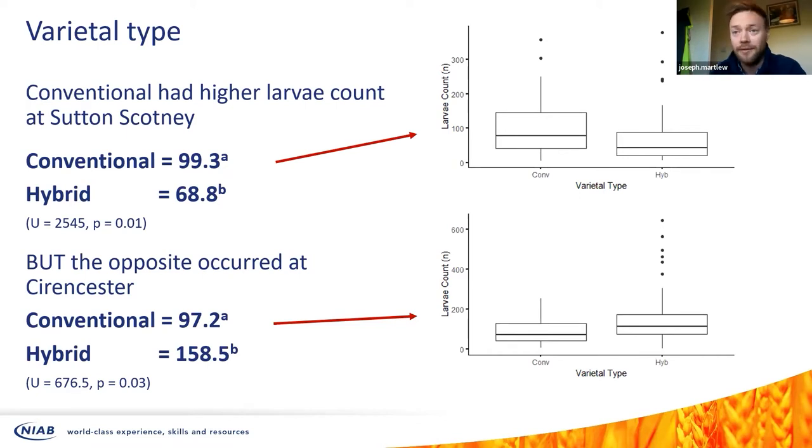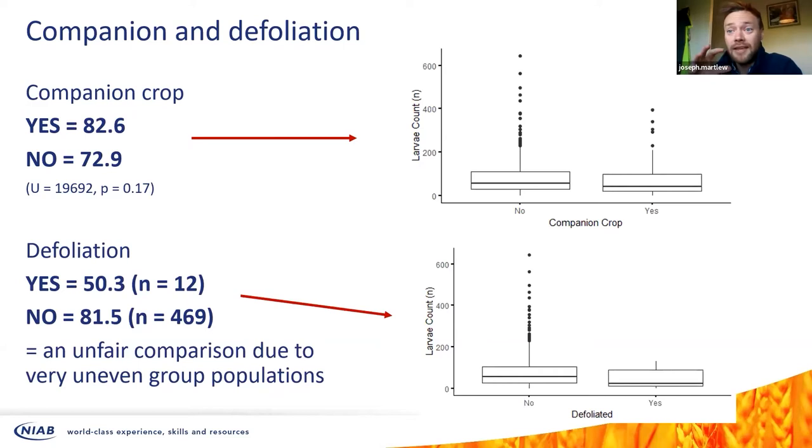When looking at management practices, there's a million and one variables since it was free text and everybody wrote something differently. For companion crops I just went yes or no for a quick look, and we don't see a significant difference — slightly less for the 'no' group but the outlier distributions look pretty much the same. For defoliation, we only had 12 people who said yes versus 469 who didn't, so it's not really a fair comparison. The ones that did defoliate had slightly less larvae, but it would be unfair to do a statistical comparison on that basis.